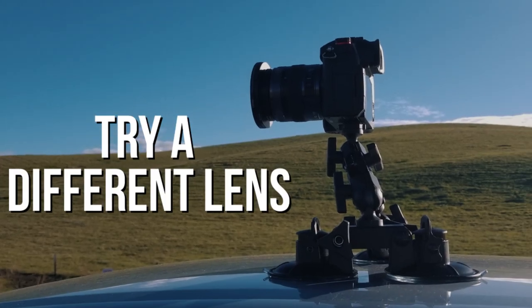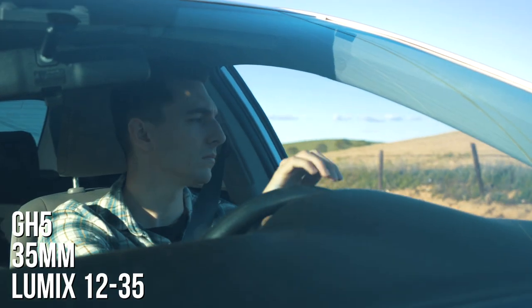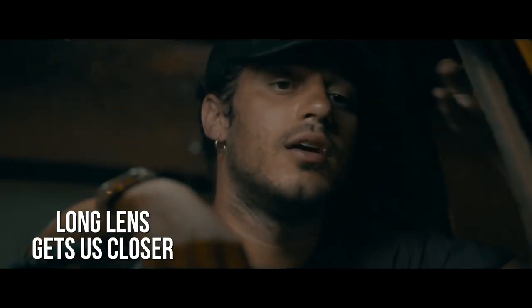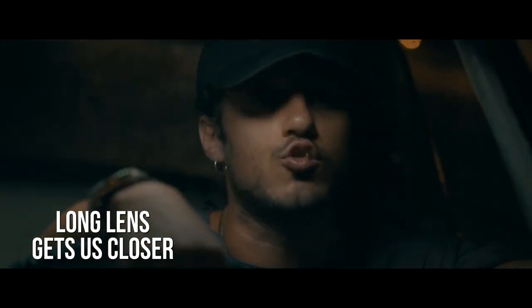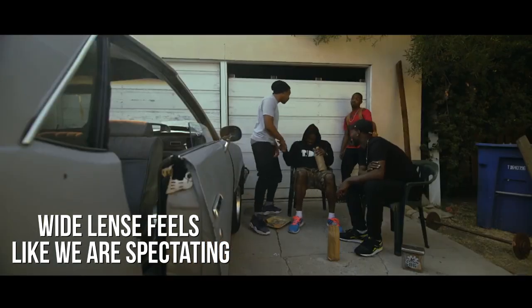My next tip is to try different lenses. Try a wide angle lens, a standard lens, maybe a telephoto lens, just to get different shots because different shots convey different moods. A longer lens is going to look like we're in the car with the subject and feel more personal, focusing on performance shots. Maybe if you have a really wide fisheye lens, you can show all the cars coming at the camera.